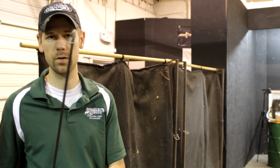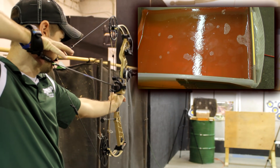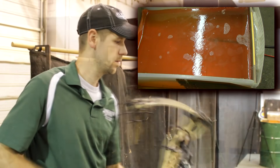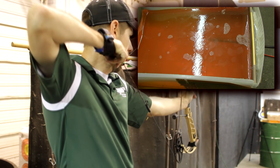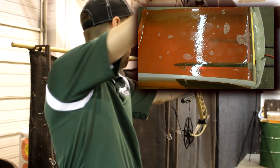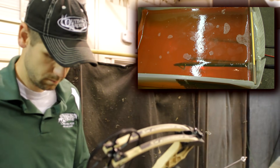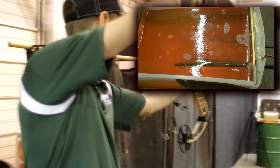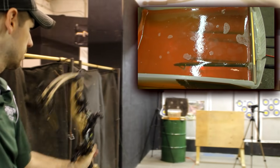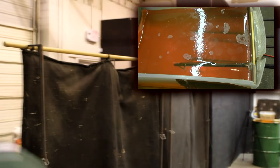This one here is going to be the Rage 3-blade, 100 grain. Muzzy 3-blade. The G5 Montec, also at 100 grains. The 100-grain Toxic. The 100-grain 2-blade Schwacker. And last but not least, we've got the new G5 Havoc.